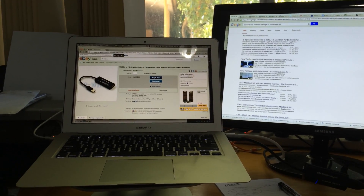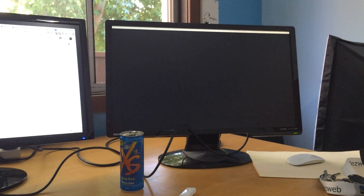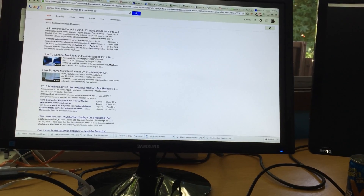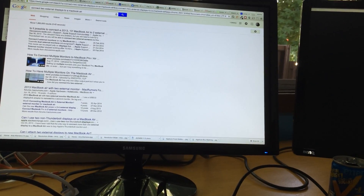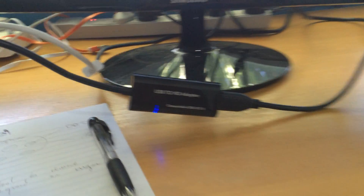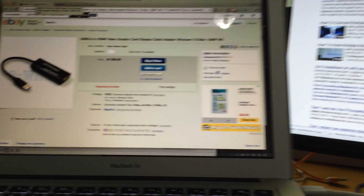It is entirely possible to have two displays connected to one MacBook Air. The way you can do this is by having a separate USB 3.2 HDMI adapter, just like this one. It's a pretty generic adapter that I picked up on eBay, and it works just fine.